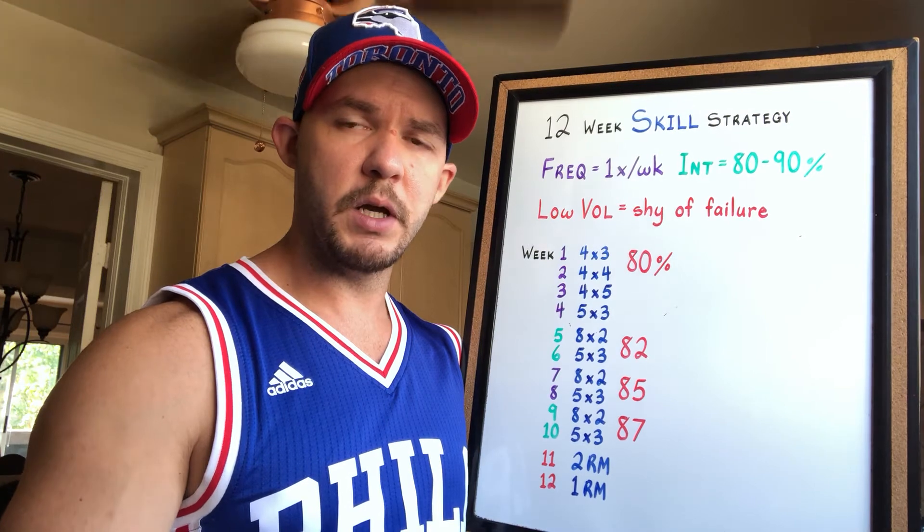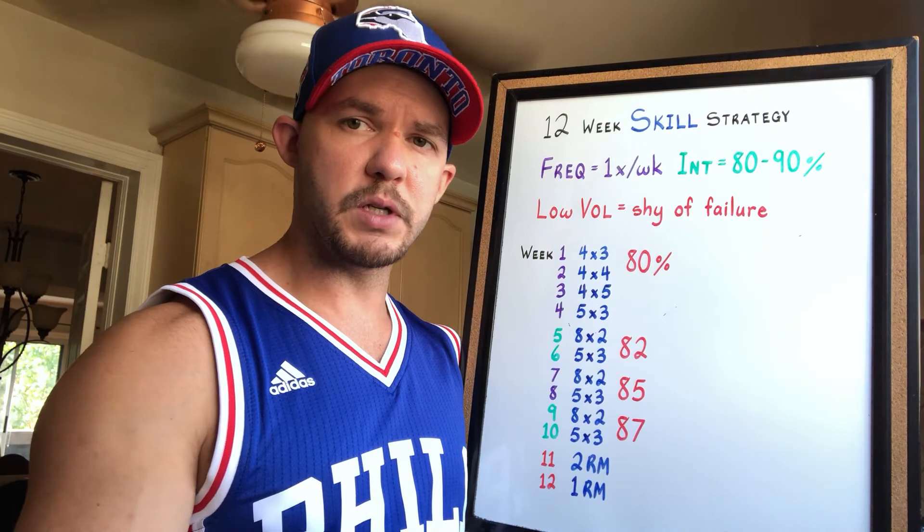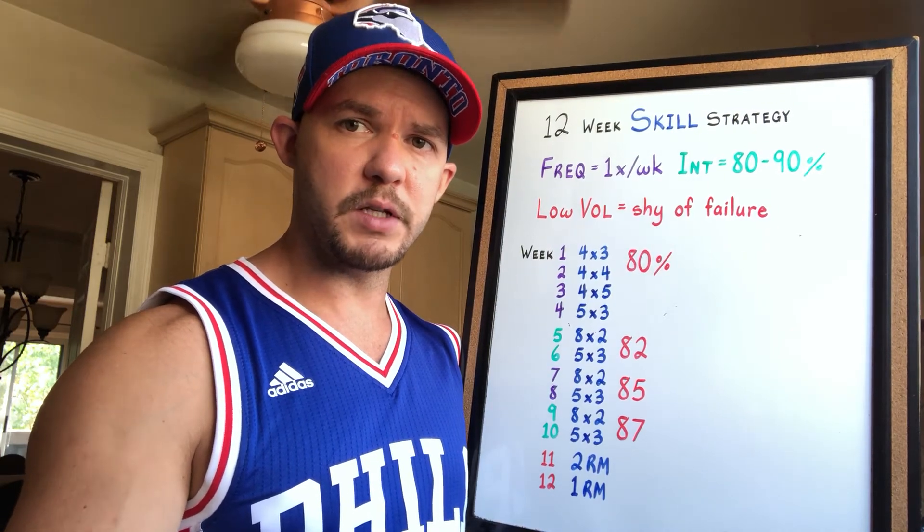The parameters for the main lift are as follows: in week one, four sets of three; in week two, four sets of four; in week three, four sets of five; and in week four, five sets of three.